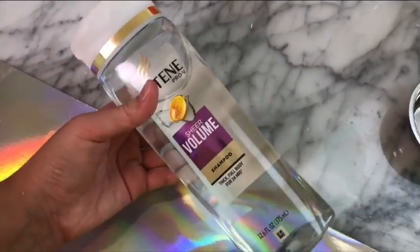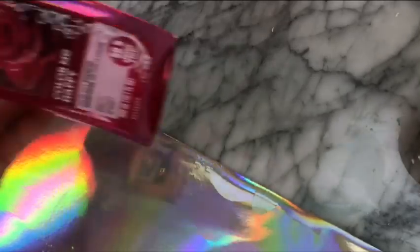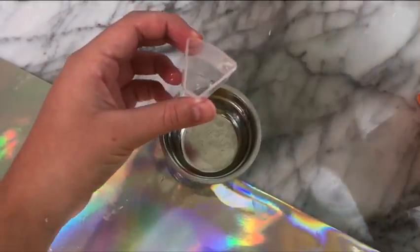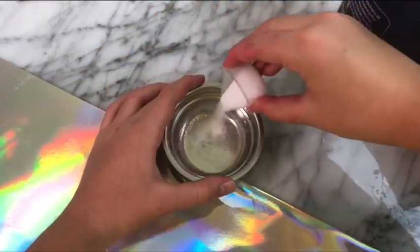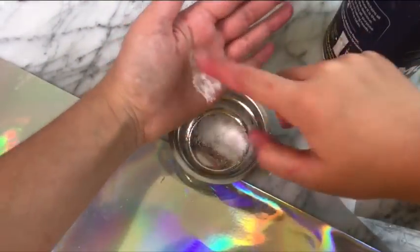This next recipe I'm gonna be testing is a shampoo slime recipe. You're gonna be needing the Pantene Clear Shampoo as well as the Herbal Essence Shampoo — I'm using the rose one because that's the one I could find. You're gonna need some water, salt, and baking soda to activate it. Starting off, you just want to take your salt and add a little bit to your bowl, then add a few pinches of baking soda into that mixture as well.